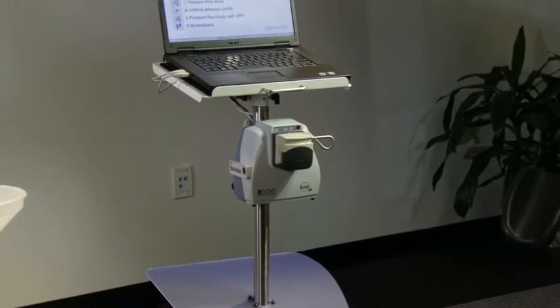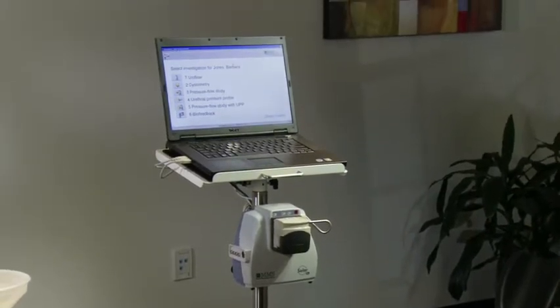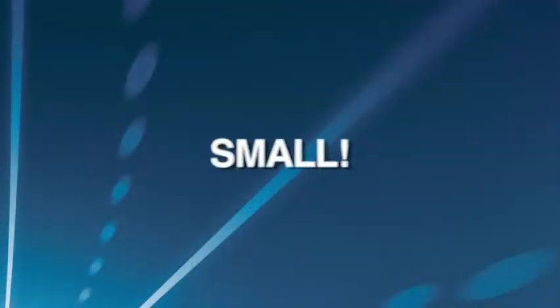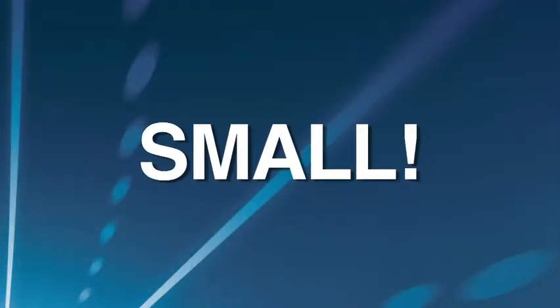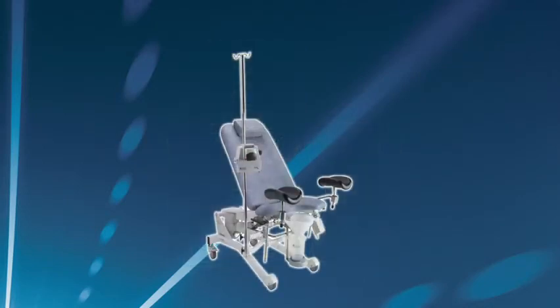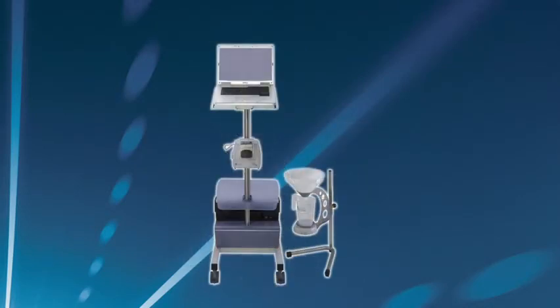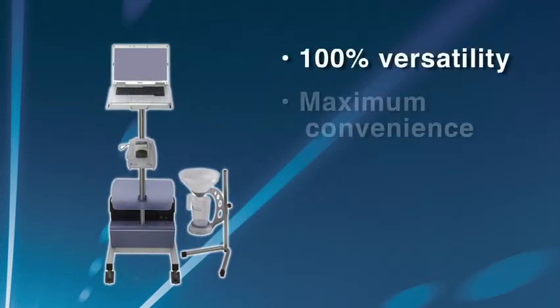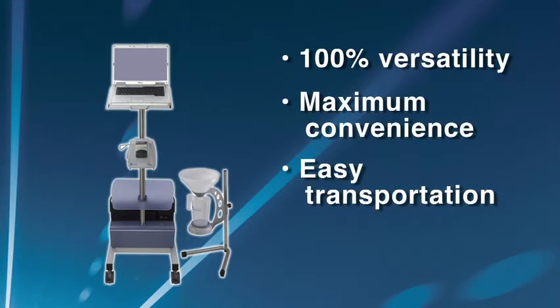As a result, the SolarBlue is very small, 100% wireless, and very easy to use. SolarBlue requires very little space. You can use it as a tabletop system, mounted on a Sonesta chair, or use it integrated on the SolarBlue pole and wheelbase. The result is 100% versatility and maximum convenience. Easy transportation makes SolarBlue suitable for use in multiple locations.